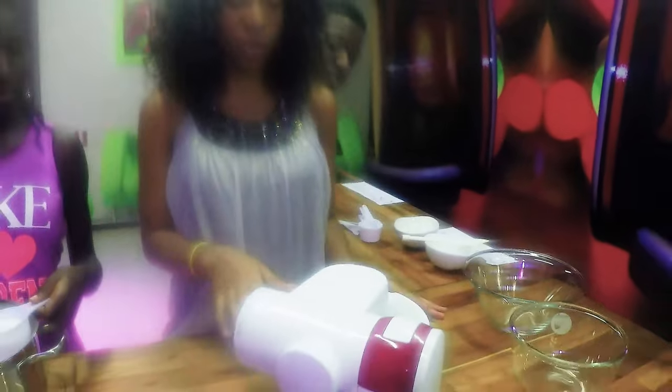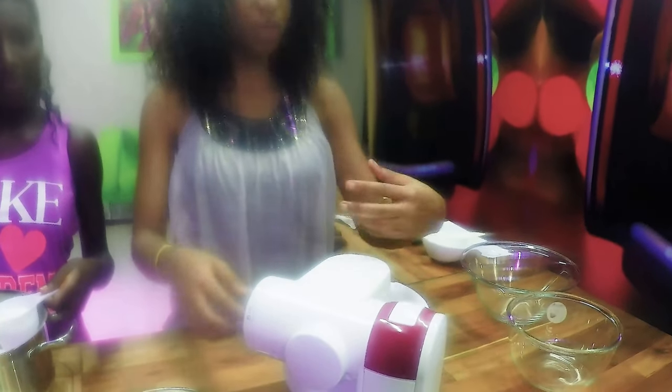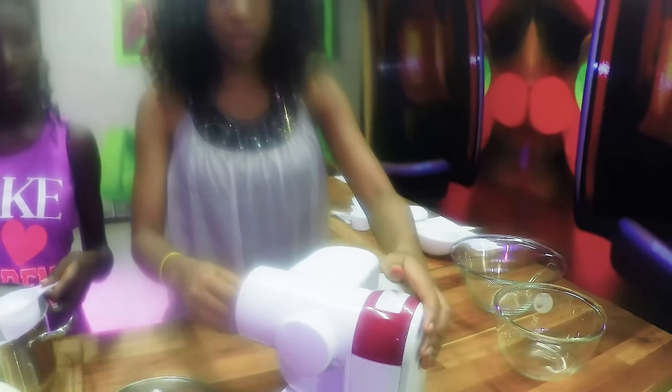First, you are going to reduce the speed to medium speed, then you add half of this inside gently — pour it lightly — because you don't want your mixture to curdle, so you are going to pour this inside slowly.